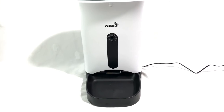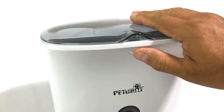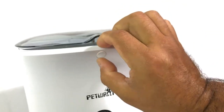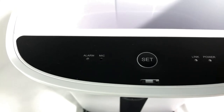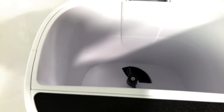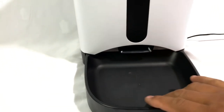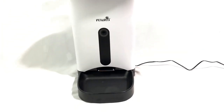Here we are taking a look at this Pet Want Smart Pet Feeder. Over here on top you press to open the lid — as simple as that. You got some buttons here: alarm, mic, set, link, and power. There's the container where you put the food, the HD camera over here, this is where the food comes out, and this is the dog plate right here. Let's see how it works.